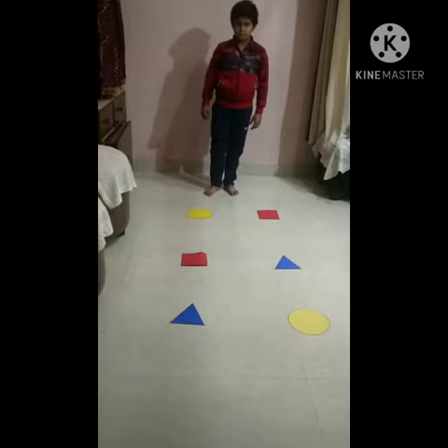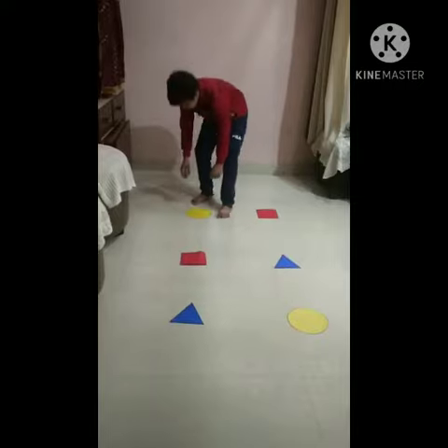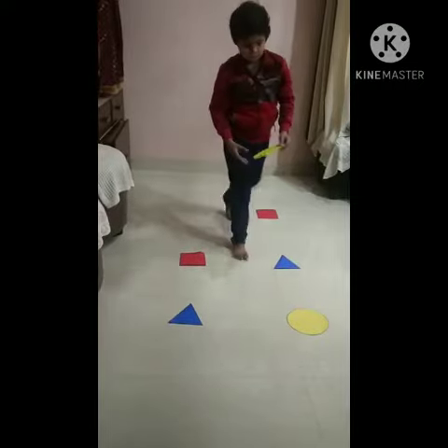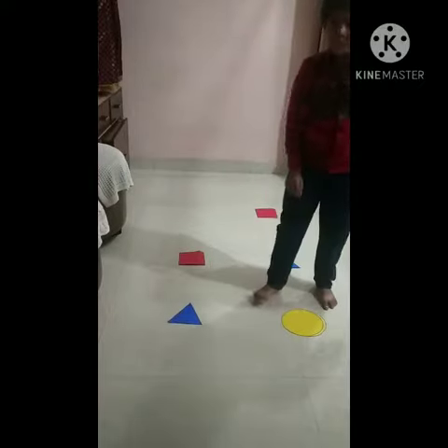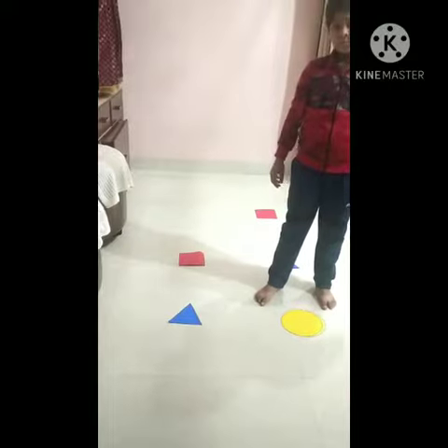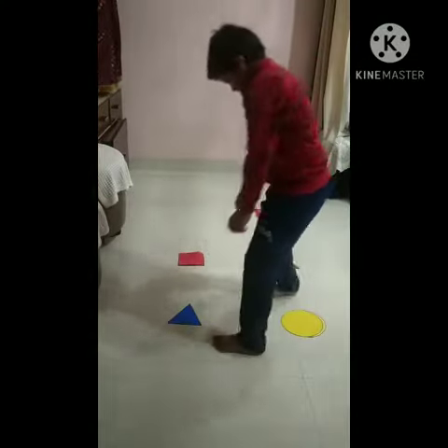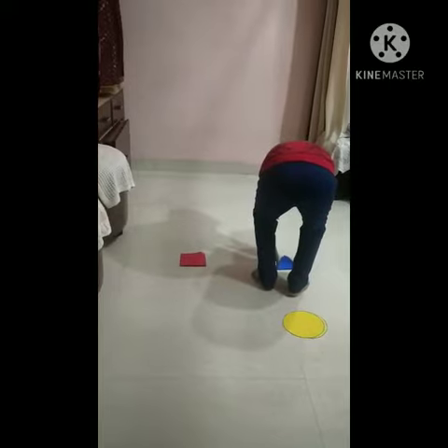Baby, match circle shape with circle. Very good. Now match triangle shape with triangle. That's right.